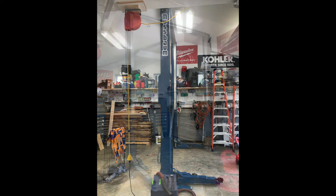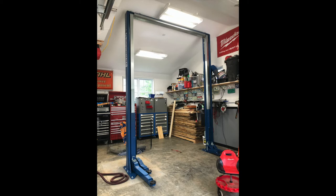Or if you've ever dreamed of having a lift and wanted to see the installation process, here you go!